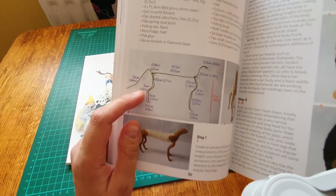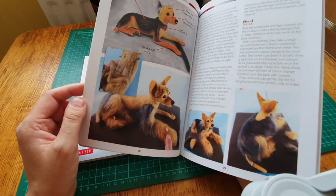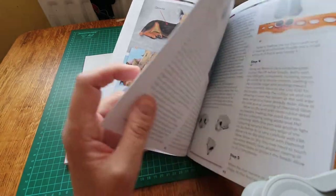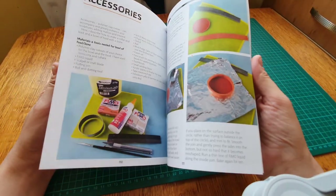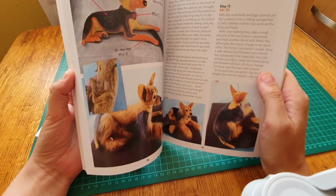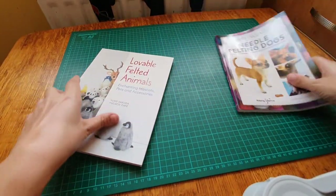The armature measurements can be confusing - not that it takes much to confuse me. There's a sausage dog and what looks like an Alsatian. She even shows you the markings to draw on the dog so you can put the longer wool on it. When I got this book I didn't think I'd actually make dogs, but once you get the armature and base body down I thought I could make an alien dog or a dragon - my imagination goes wild.